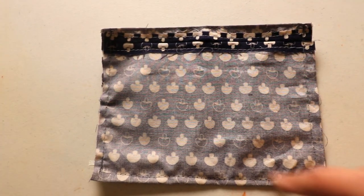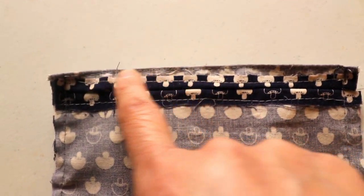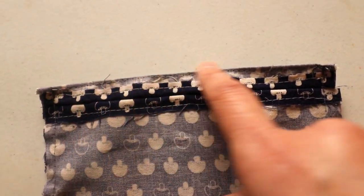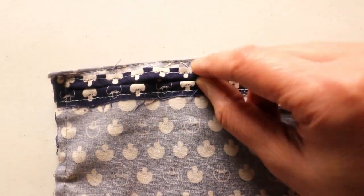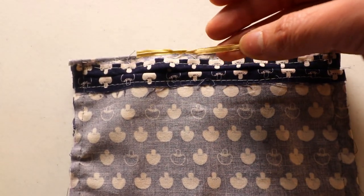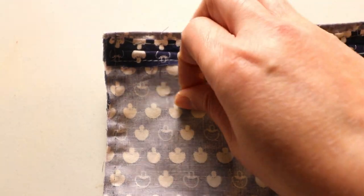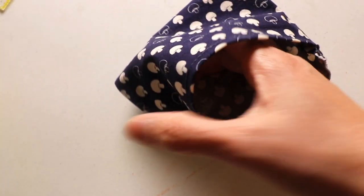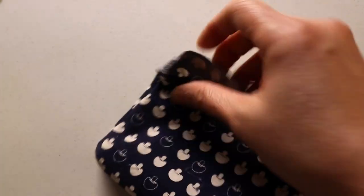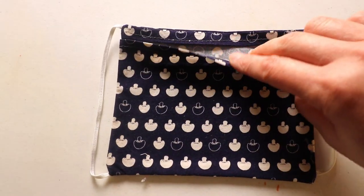After we sew the four sides we can turn it over, and you can see the top stitch here is very close to the edge because I want to leave some space if you want to insert the wire for the nose area. Now we can open it up — you can see the elastic band inside. We're just turning it right side out. You can see the shape of the mask already. I give it an iron so you can see it flattens and it's easier to sew.